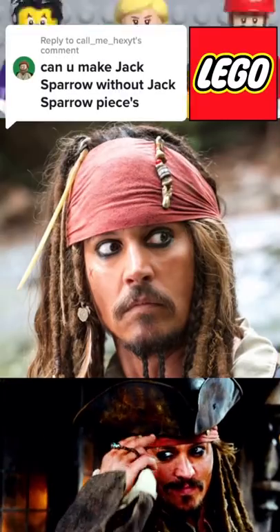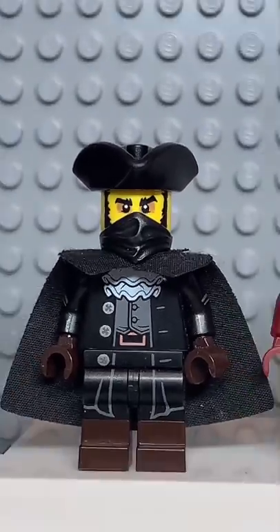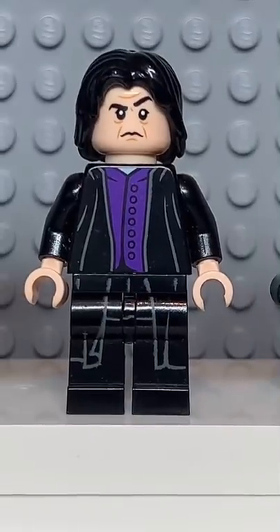Here's how to make a custom Lego Jack Sparrow without using any parts from Lego Jack Sparrow. Starting at the top, you're going to get the hat from this Highwayman. Then you're going to get the face from Tony Stark, followed by the torso from Cad Bane. Some light nougat hands.